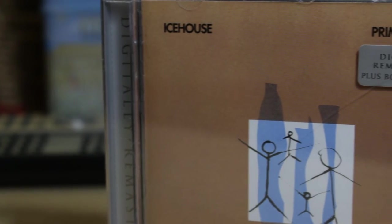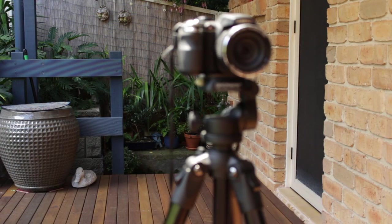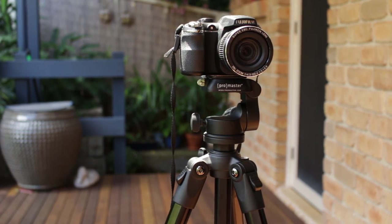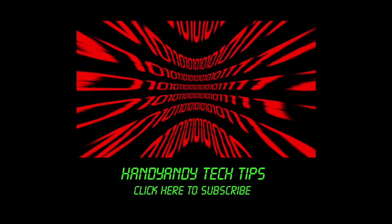Would I recommend the Promaster FW29T? Absolutely. When you compare it to other pro tripods on the market, you'll find that it's very reasonably priced. It'll give your video productions that professional touch, and the build quality means that you'll be enjoying it for years to come. Anyway, I'm HandyAndy, and thank you so much for watching my video. If you did enjoy it, then please subscribe to my channel for more tech videos, and make sure to hit that like button.